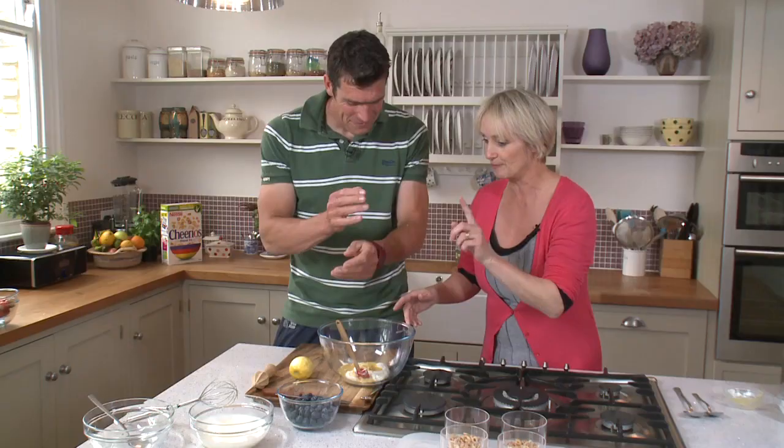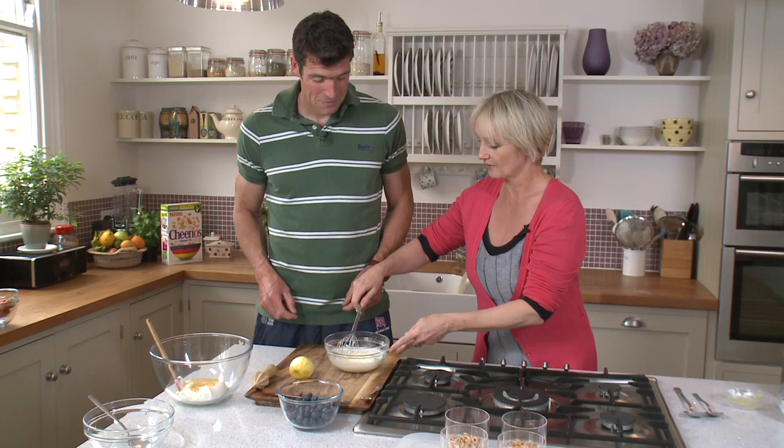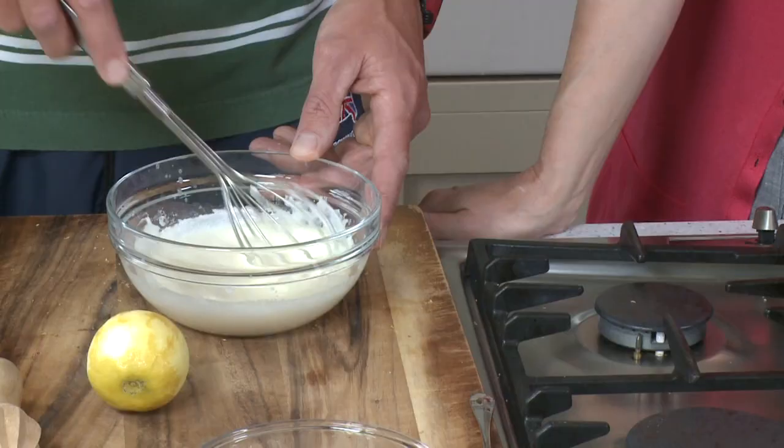I'm just going to move this away because what we're going to do now is to lightly whip some cream. Show me how you whip — I think you should be very good at this, actually. What about when children do a lot of sport? What would your advice be? Well, it's pretty important to make sure they've got enough energy. I make sure I get some food in as fast as I can — there's probably a window of about 30 minutes to get good energy back in. Cereal will be great stuff to get in, and it's pretty easy because I can prepare it.